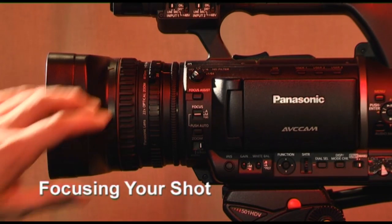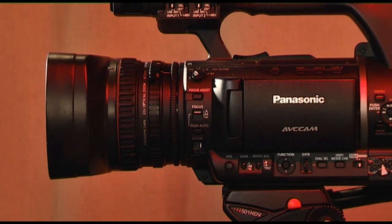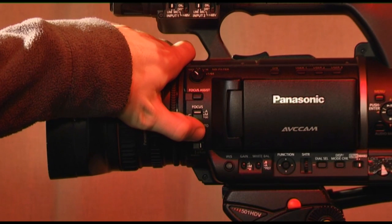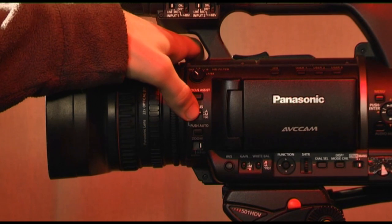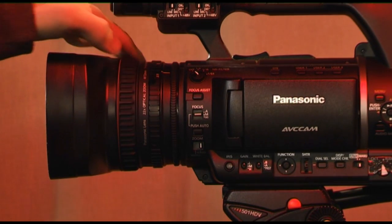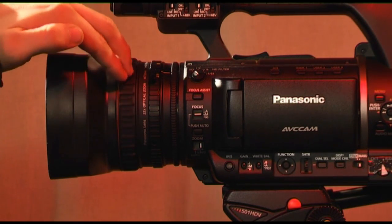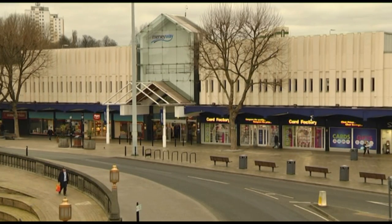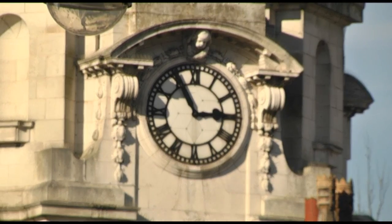You can focus your shots in one of two ways: either automatically by pressing the automatic focus button, which will focus from the middle of your frame and gives you no control over the focus point of the shot, or alternatively, you can manually focus the camera by making sure the switch on the left-hand side is set to manual and adjusting the focus ring on the camera lens accordingly. By using manual focus, you can create deep focus shots where everything in your frame is sharp, as well as more dramatic shots such as pull focus and defocus shots, as you will have more control over the camera's depth of field.